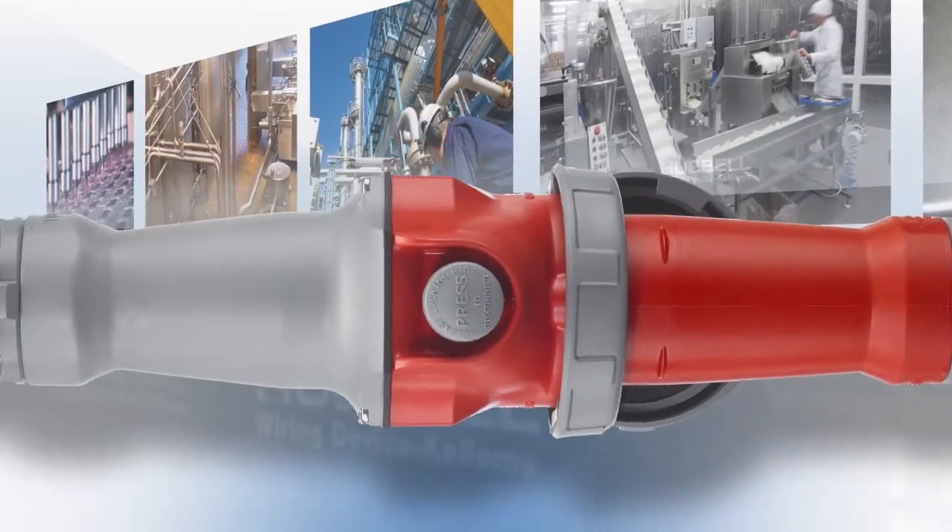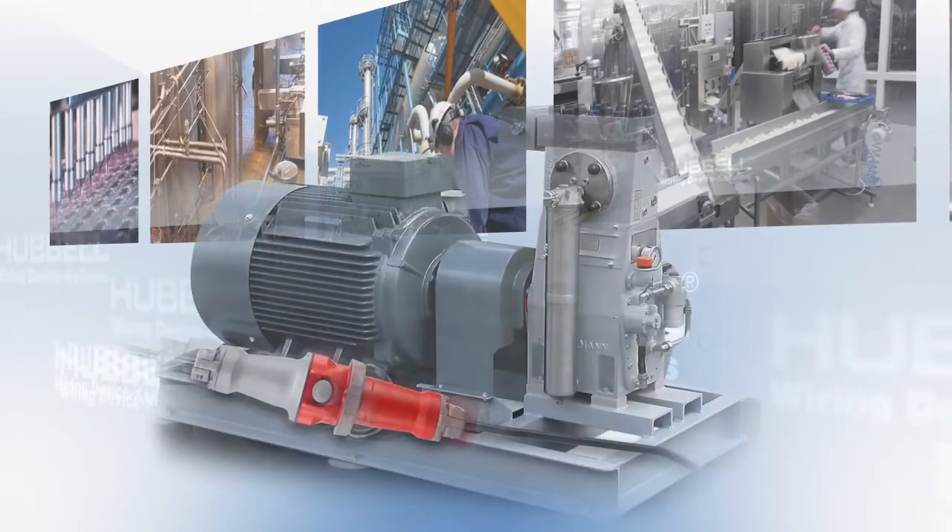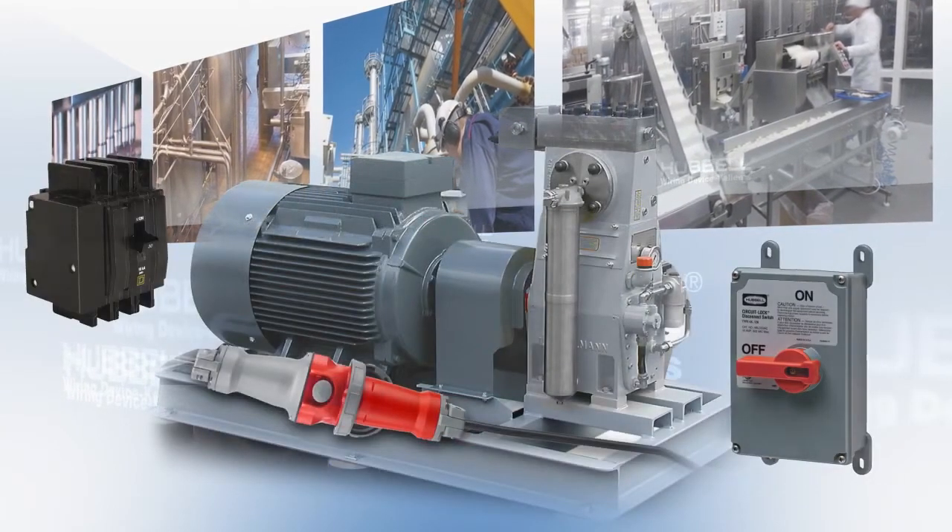The Advantage Series is also a UL2682 switch rated connector. This means they're approved for both motor and branch circuit disconnects.